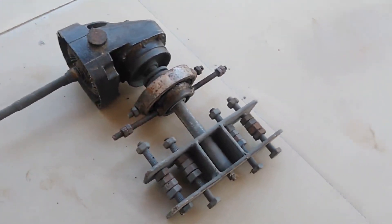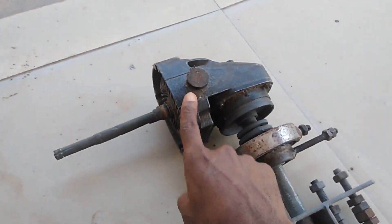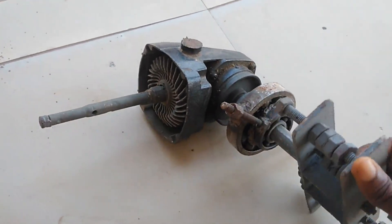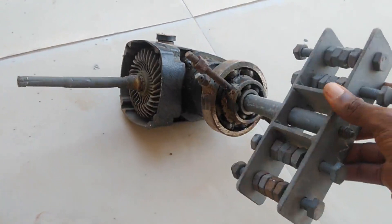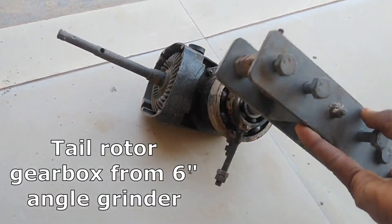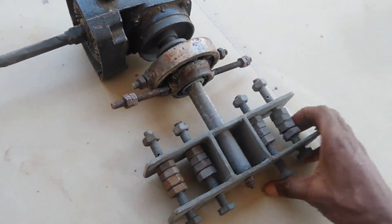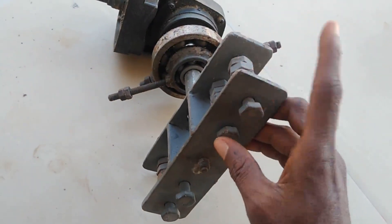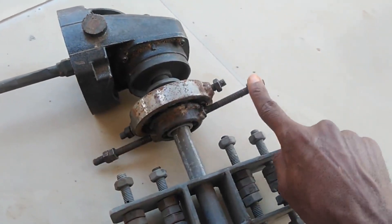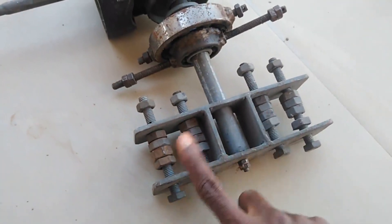This is a six-inch angle grinder head, and this is how it is. I've gotten this from an angle grinder and I constructed this gearbox out of it — it works 100 percent. This is the tail rotor head — my home-built tail rotor head. This is a ball bearing, and this is the pitch control that will cause pitch on the two blades.